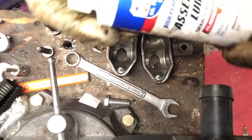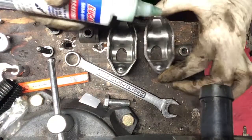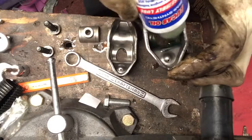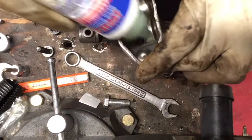First thing you want to do is use a good lube — always good to use assembly lube here. I'm putting it in the valleys, applying a little coat, and dropping these pivots into the rockers themselves.